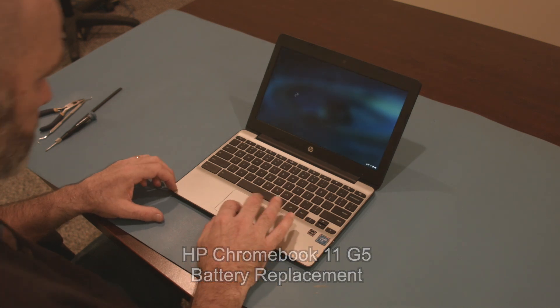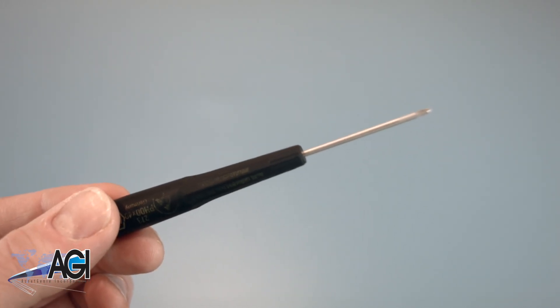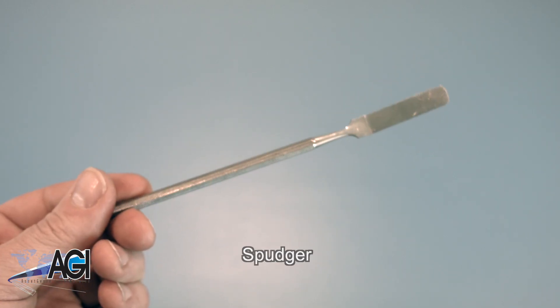First, you will need a few tools. An anti-static mat is recommended to prevent electrostatic discharge, which can damage electronic parts. A small, magnetic-tip Phillips-head screwdriver will be necessary for this replacement. A spudger will also be useful during this replacement — you can use either plastic or metal, whichever you prefer.